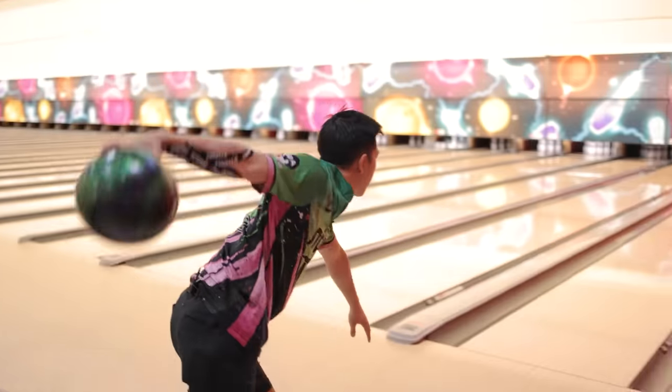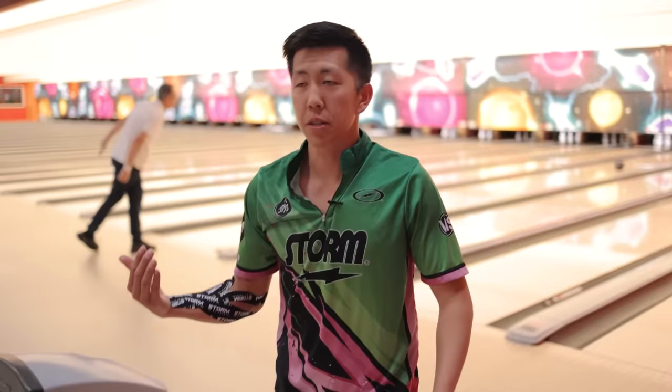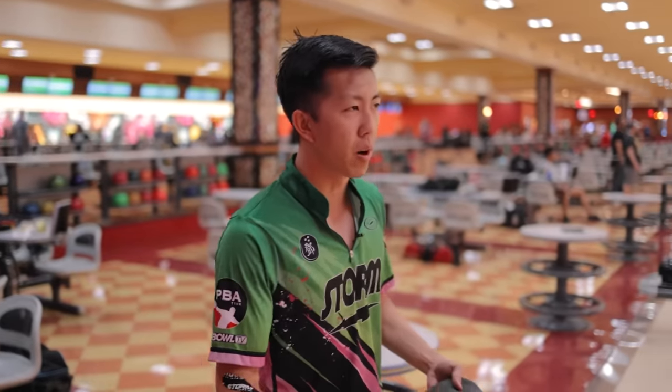We're closer to the friction again, so if we get it there just a little too quick, it's gonna overhook. I think the Tropical also has a stronger layout, but I don't think it's gonna matter as much. When you bowl on the easier patterns, like house shots, all of the bowling balls look a little more similar — you can kind of play the same lines and they just do marginally different things. But when you start to bowl on harder stuff, sport patterns, that's where you're gonna see the bigger difference with the cover stock, the strong covered bowling balls, the weak balls, the different cores. That's where the difference in bowling balls will really show.